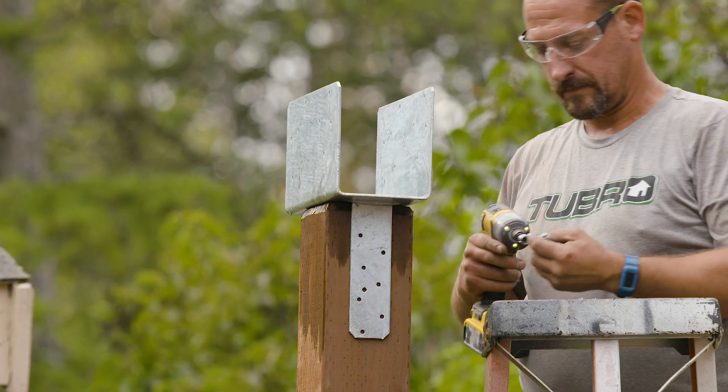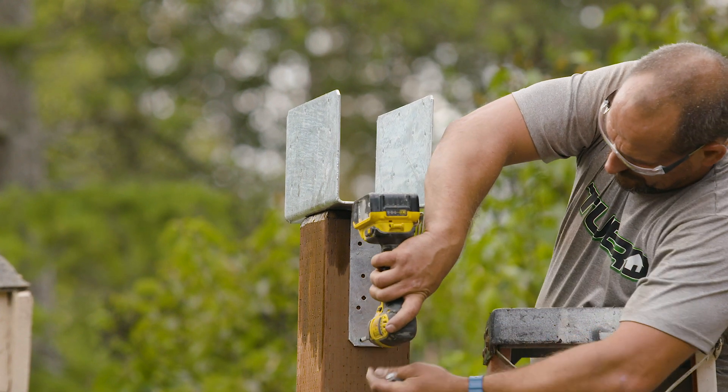For beam to post connections, use a connector called a post cap. The type of beam you choose will determine the proper post cap.